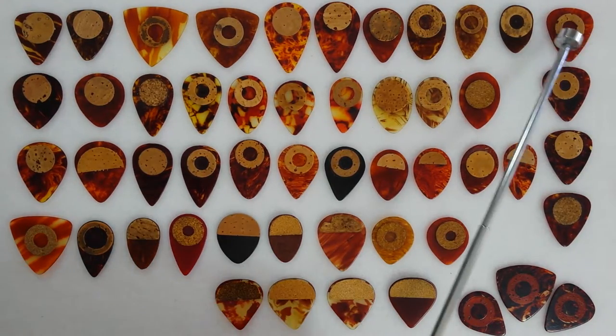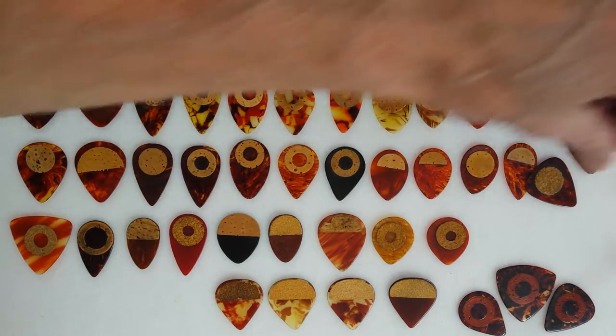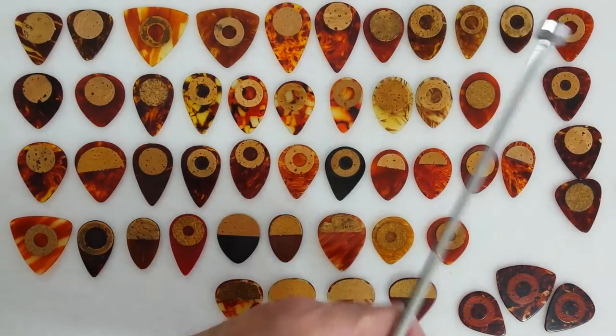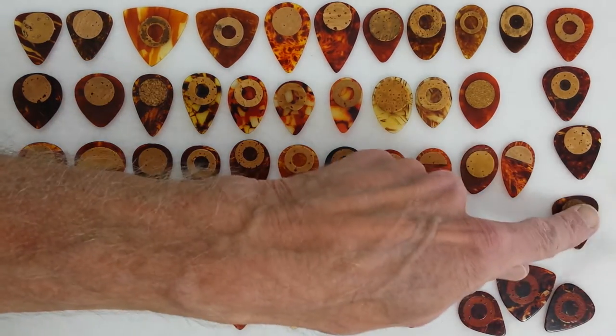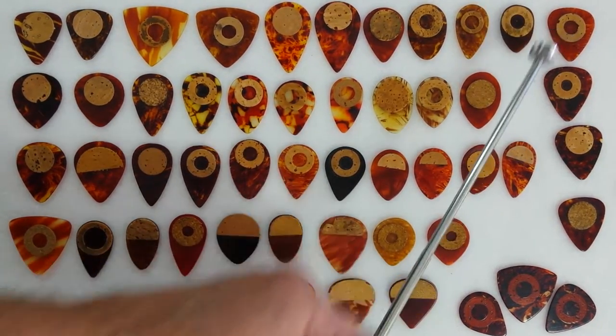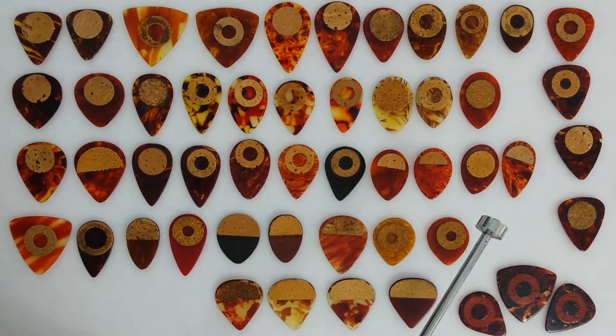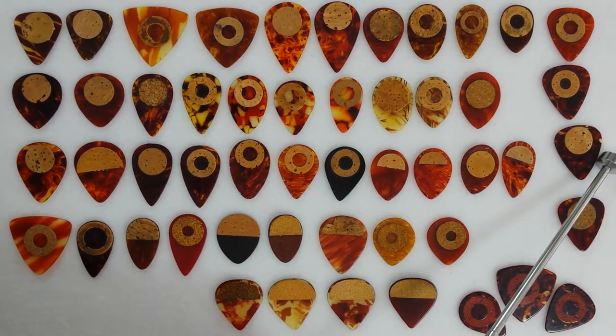Let's go over to these four picks on the right — all 351s with either a cork ring or cork pad. That's the ring and that's the pad. I want to point out that the inner diameter of this cork is different than that one, so it's possible that one may not be a D'Andrea, but that's unknown.